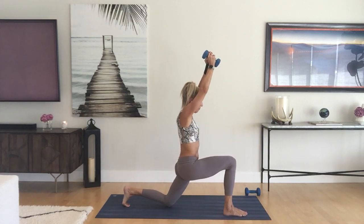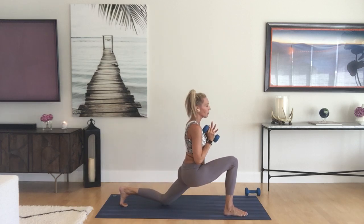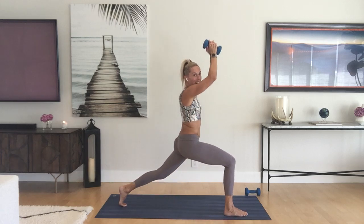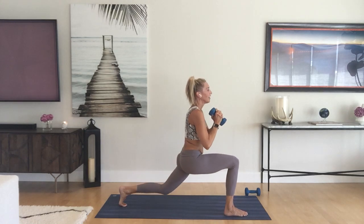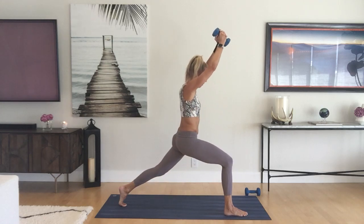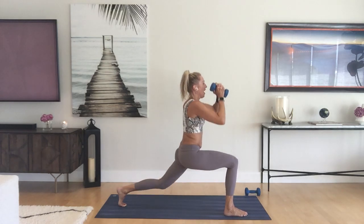On the last one, stay in your low lunge. Hold the weight up, stand up to crescent lunge, straighten that back leg, tap it back down, pull the weight down. Lift up, reach up, tap back down. The inhale brings you up, exhale down. Just three more, two, and one.